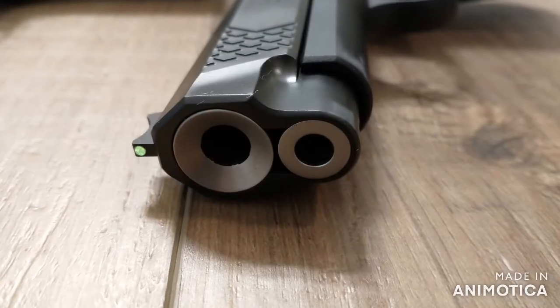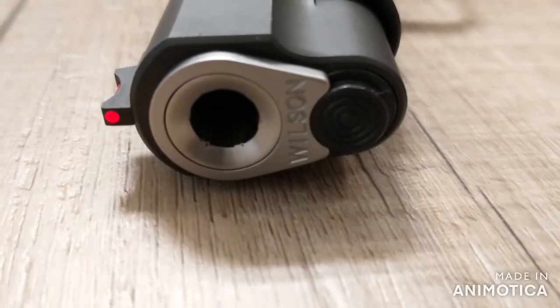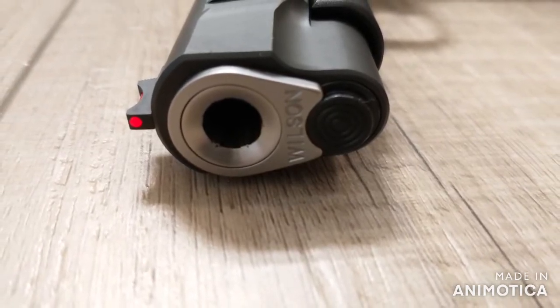The EDC has a cone barrel, while the SF-T9 gives you a match grade barrel and bushing. Personally, I like both of these options. The weight of a cone barrel is a benefit, but I think there's additional accuracy with a match grade barrel and bushing.